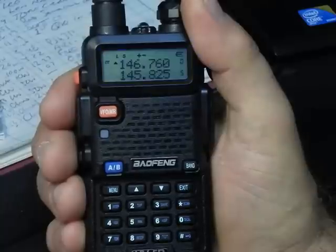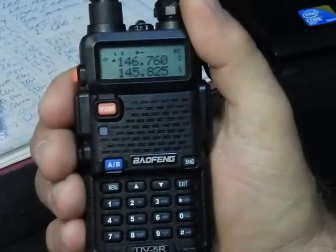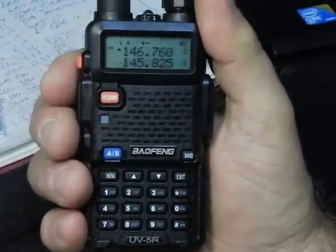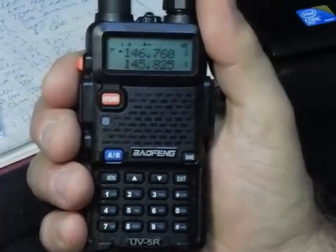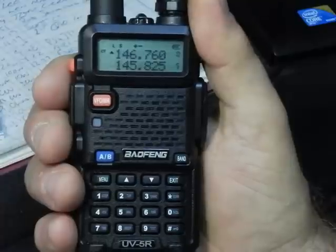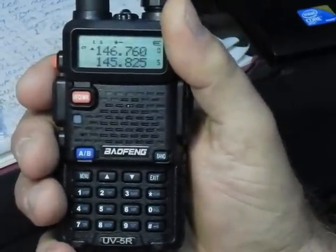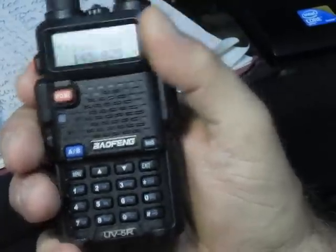Turn the unit on and off if it's not responding correctly when you're trying to input channels. After a while you'll get the knack of it. With the software, that should really clear things up. Load up some memories, have some fun. Remember, you're also memorizing your TX power level into that memory channel — set it for low or high. I believe it's 1 watt and 5 watts.